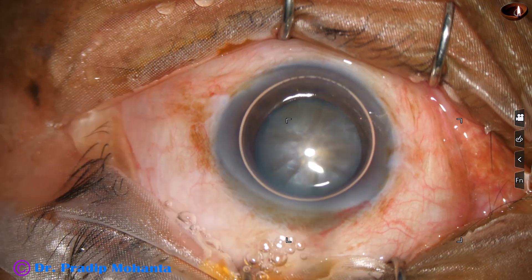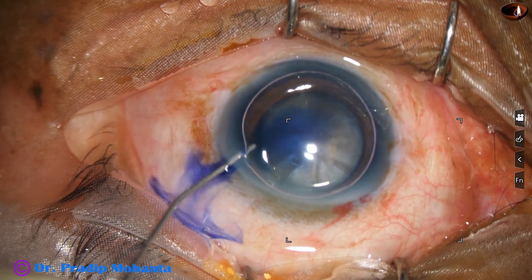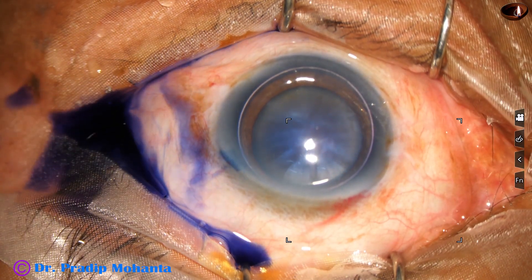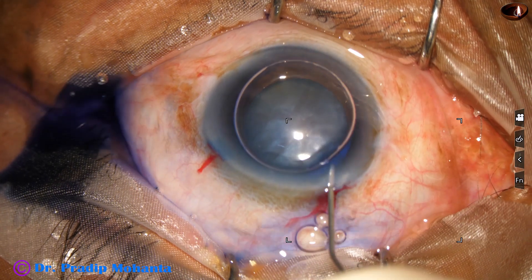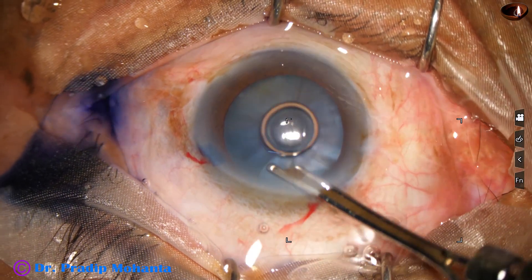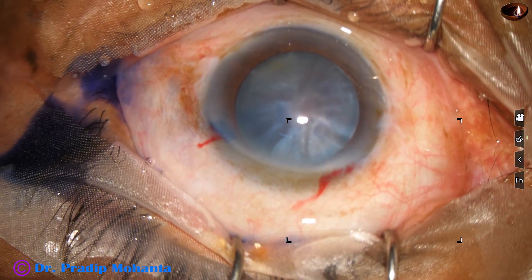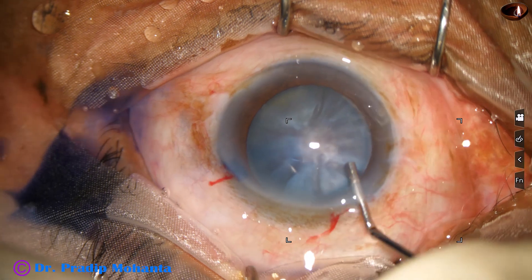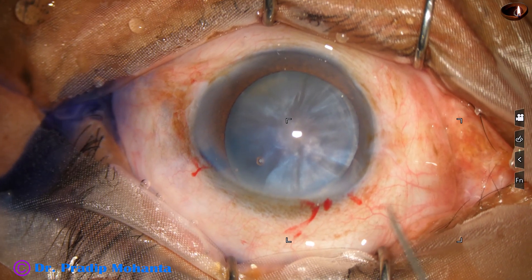An air bubble is injected, and beneath this air bubble, trypan blue dye is applied over the anterior capsule. Now adrenaline is added, and the anterior chamber is thoroughly washed with BSS. Then 2% hydroxypropylmethylcellulose is used to fill the anterior chamber. A 23-gauge cannula is used, and HPMC is applied over the cornea for better visibility.